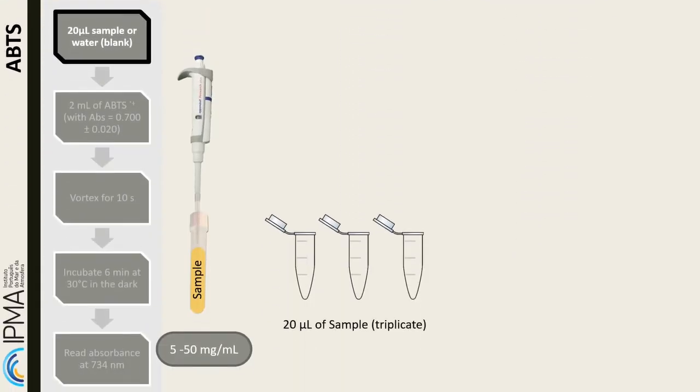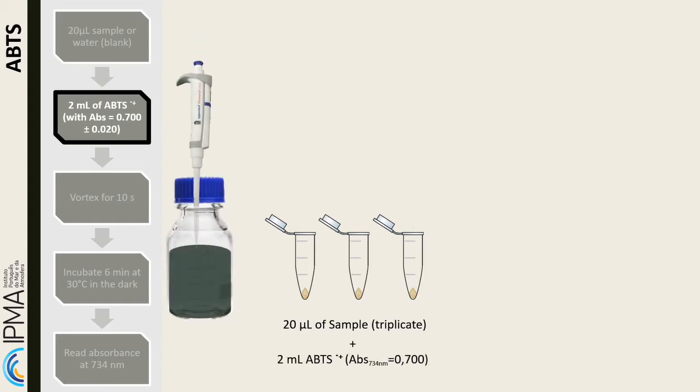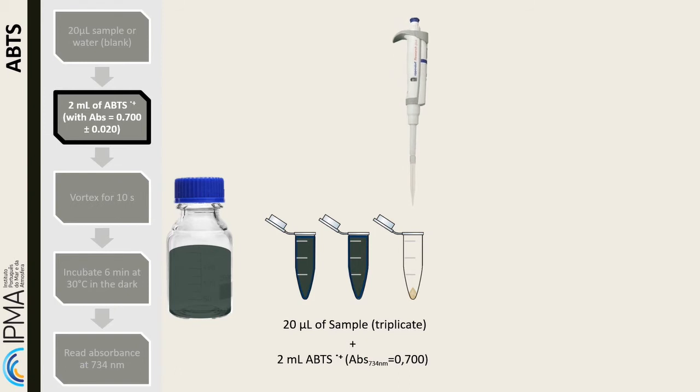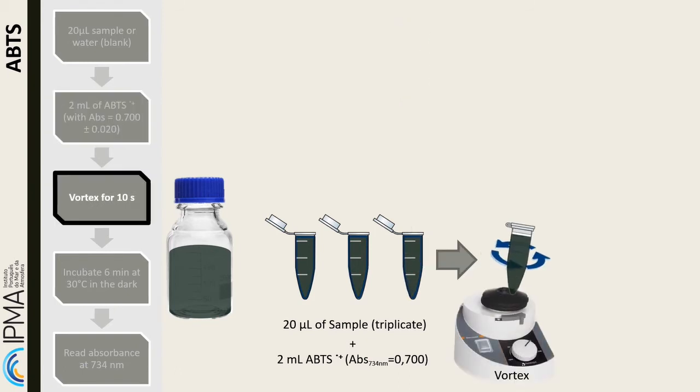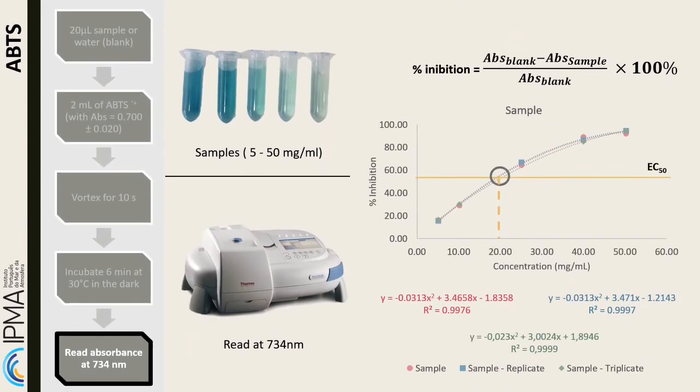To Eppendorf tubes, measure 20 microliters of sample, or water for blank, and add 2 milliliters of ABTS solution. The samples must be tested in various concentrations and in triplicates. Homogenize in the vortex, then incubate for 6 minutes at 30 degrees Celsius in the dark. After the incubation time, read the samples at 734 nanometers in a spectrophotometer. The inhibition percentage of the radical is given by the equation shown in the slide.